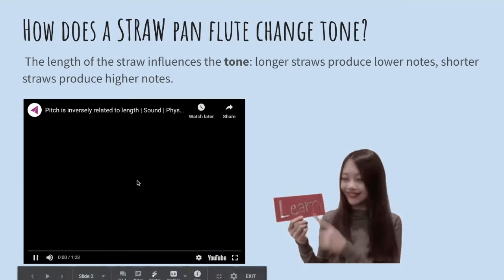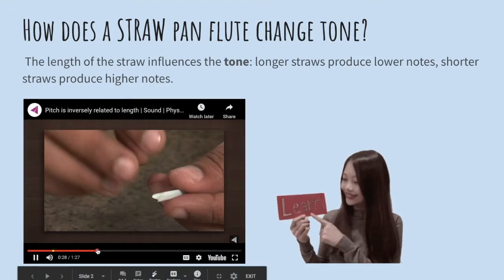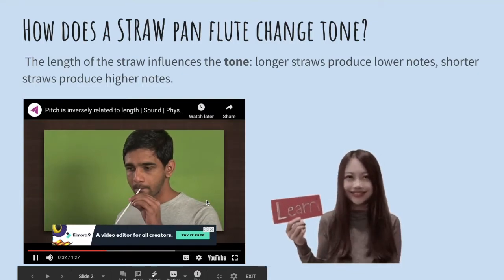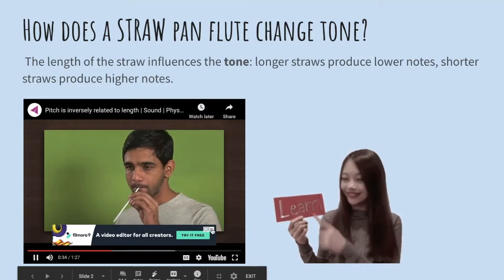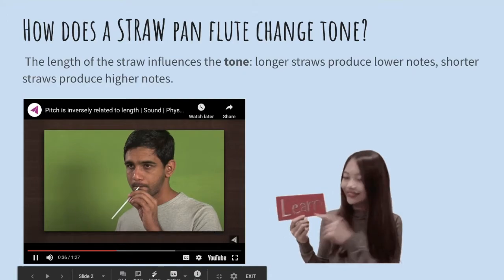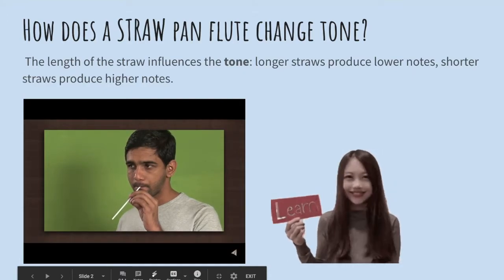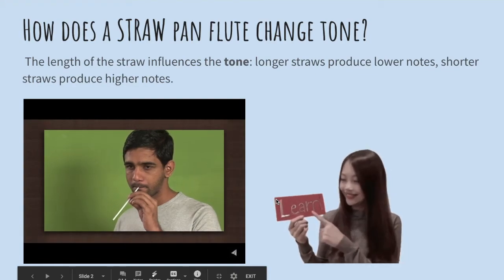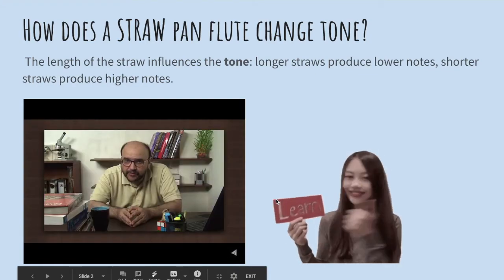Let's see. See that air does not escape from the straw. Now blow through the straw. It will produce sound just like a musical instrument.